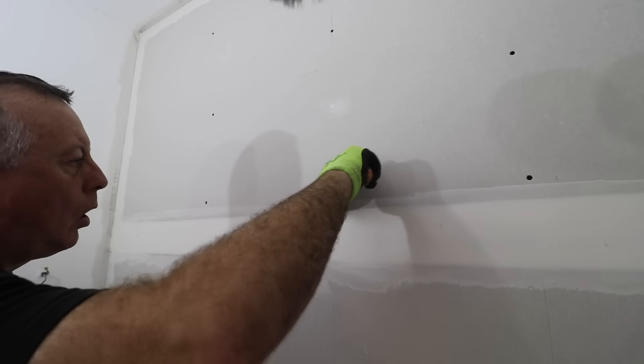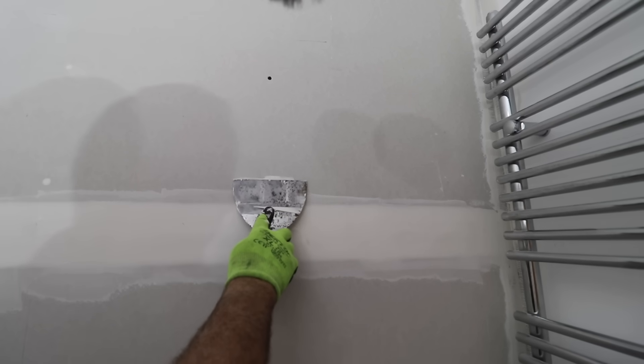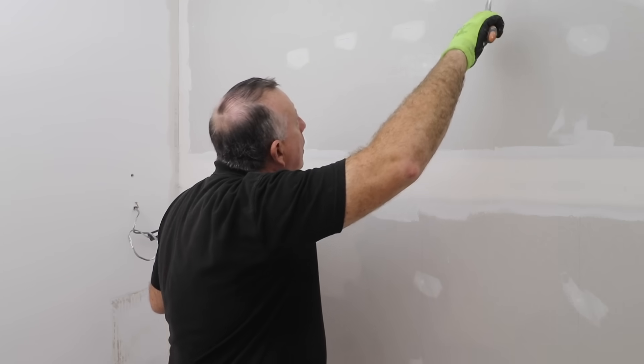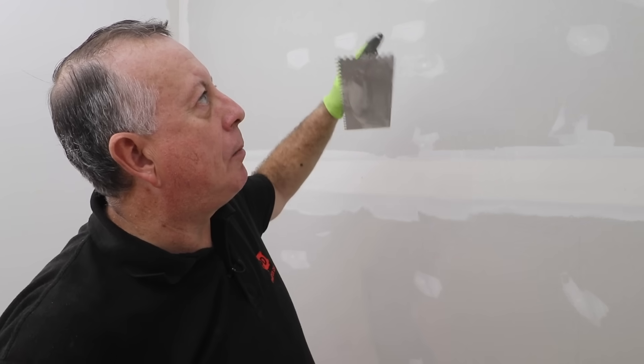With the main joints filled, all that's left is to fill the screw holes and I'm done with the first side. I'll leave it to dry overnight, come back tomorrow, sand it down, and re-apply compound where needed. The bottom half will be covered by tiles so I don't need to worry too much about that; the top half will be absolutely smooth and ready for paint. This is definitely a DIY job — taping and jointing is not plastering, it's a totally different kettle of fish. Give it a go! Remember to check out my Amazon storefront and my Patreon page, and I'll see you next time.